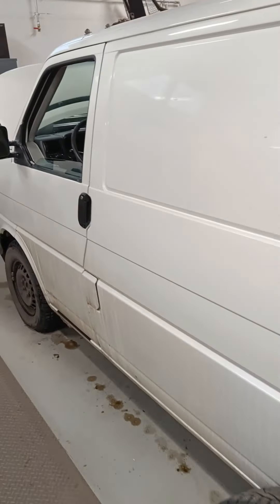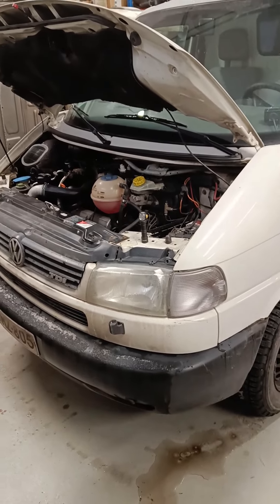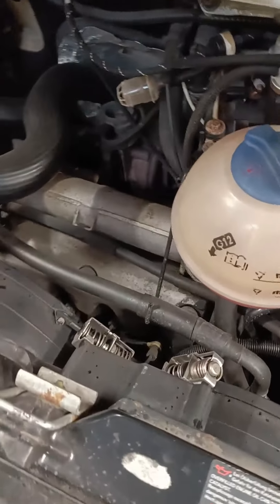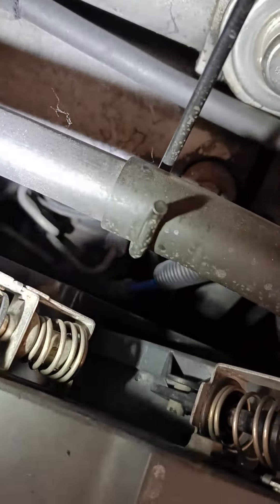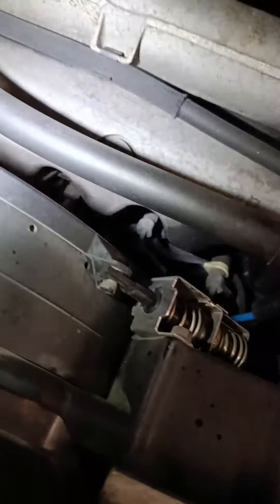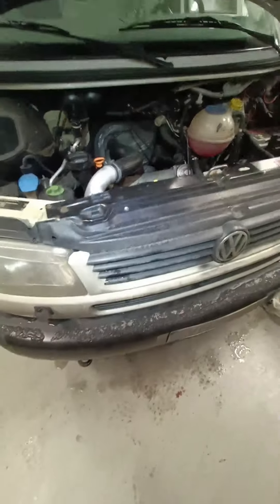This is a 2001 Volkswagen T4 Synchro with a 2.5 engine. Down here somewhere is where the glow plugs are, and I'm not looking forward to changing them because they are deep down in there. I shall try and get one out and then update you.